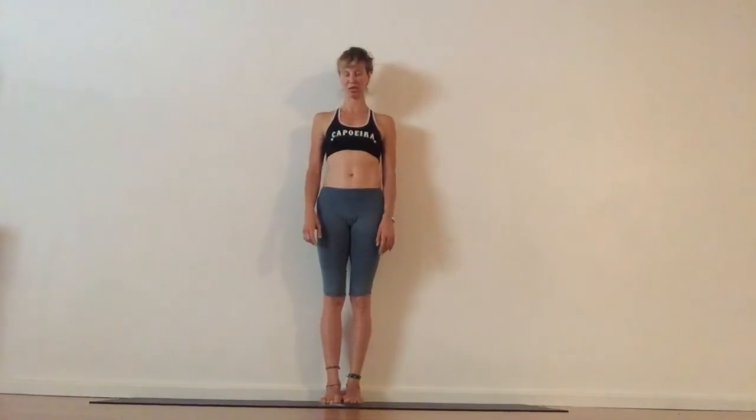Namaste ladies, welcome to our 6th yoga education unit. Today, back to basics — not so basics — we're going to look at our triangle pose, Trikonasana.